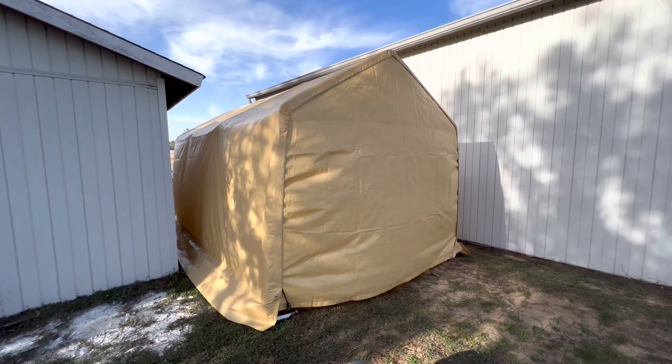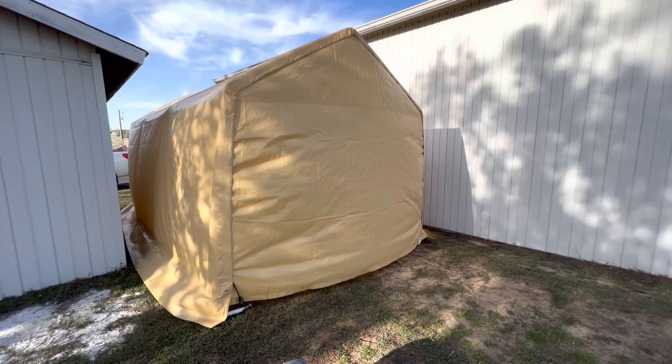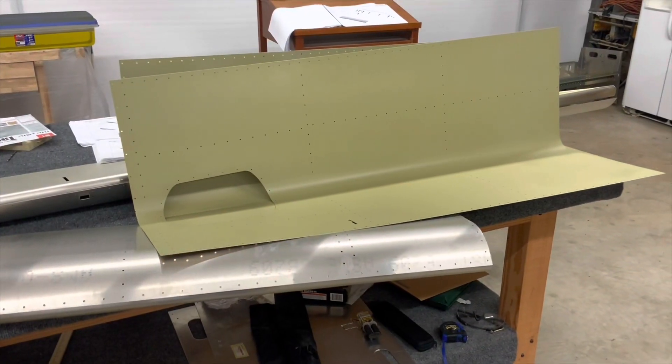The inflatable spray booths I was looking at were around 600 to 800 dollars, depending on whether you got the fans and what size you got. So I used the canopy today.